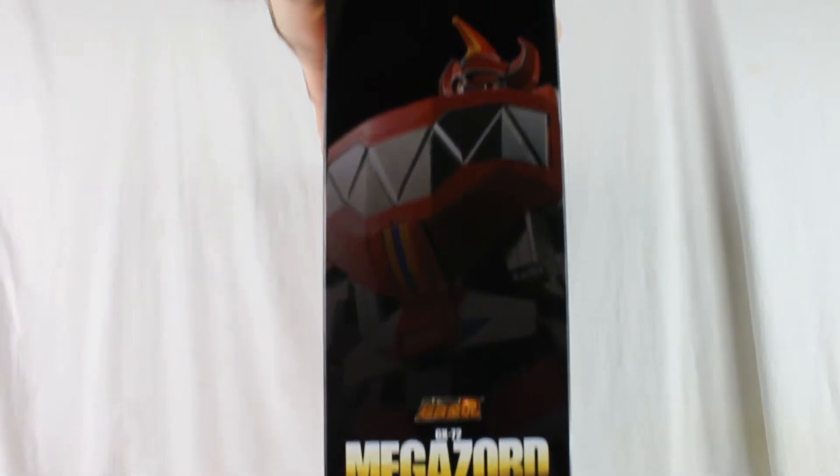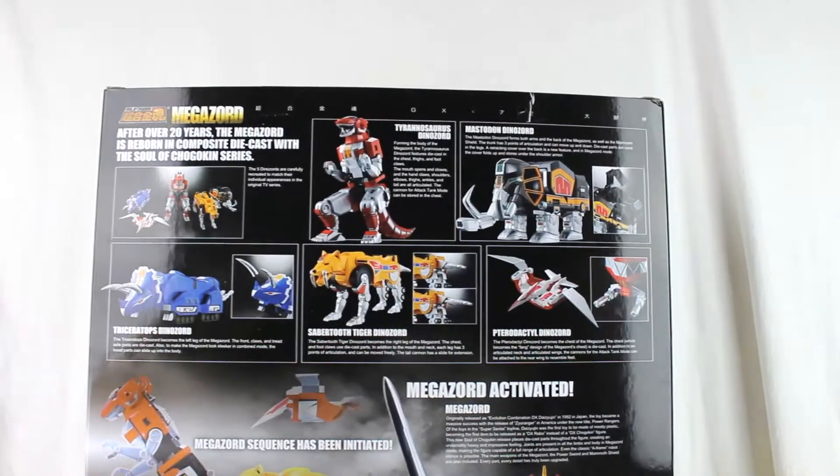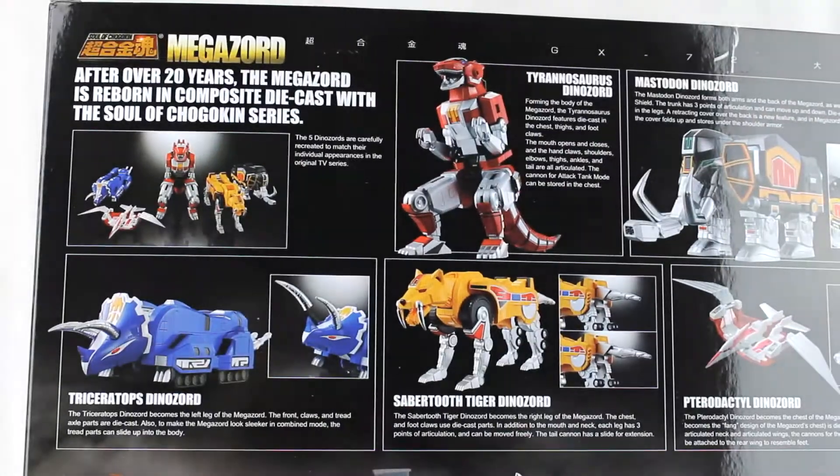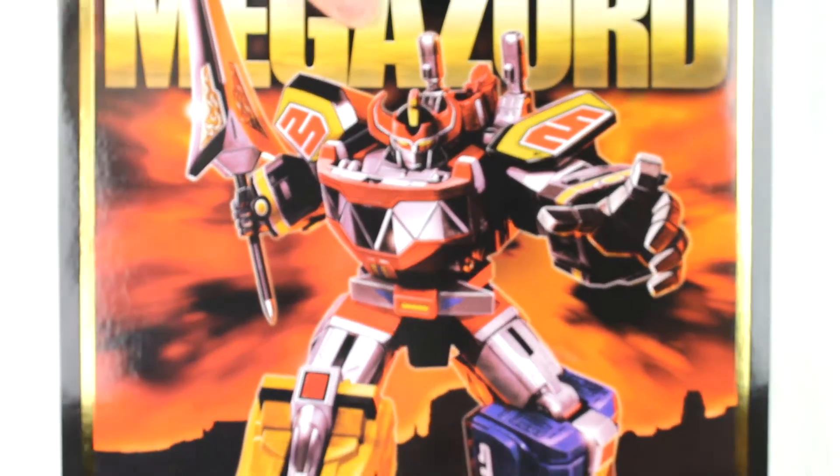There's a nice picture of the Megazord toy itself. On the other side, you've got the individual Zords all nicely lined up. On the front top, there's a big close-up of the Megazord. On the bottom, the tank mode. On the back, you've got all the different Zords and text, and then the bottom shows the tank mode and the Megazord itself. There's also a Bluefin sticker with cautions and warnings.